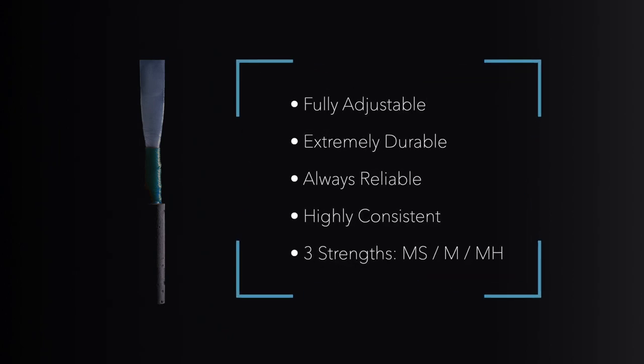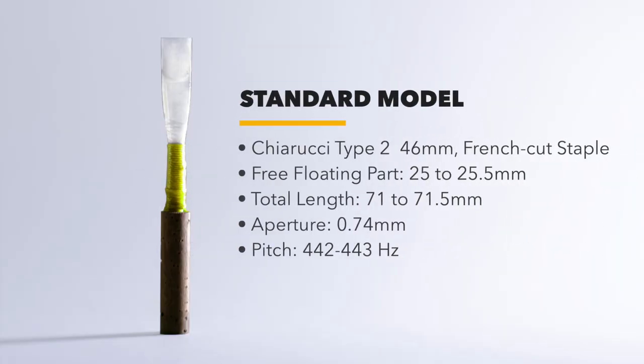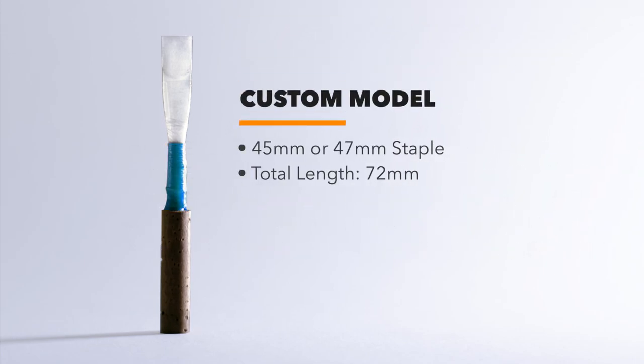And with a lifespan measured in weeks instead of hours, the Ambipoly oboe reed delivers uncompromising performance, unrivaled longevity, and unprecedented value. The reed features a 46-millimeter staple, pitched at 442 to 443, embedded in natural cork, with a total reed length of 72 millimeters, plus or minus one-half millimeter.